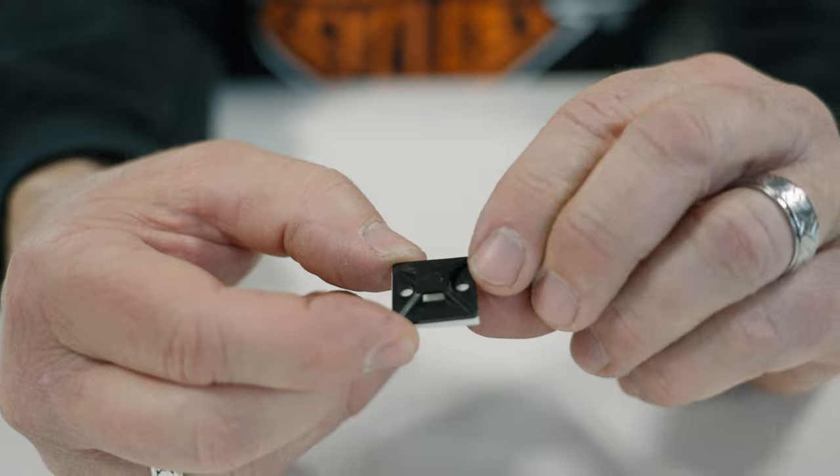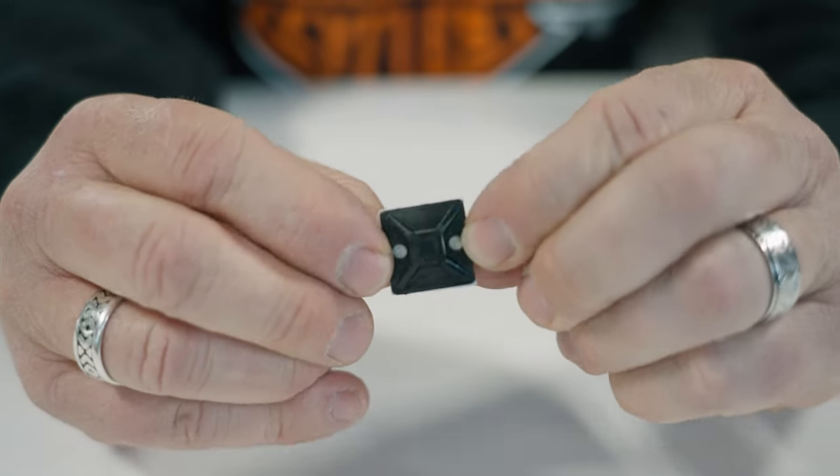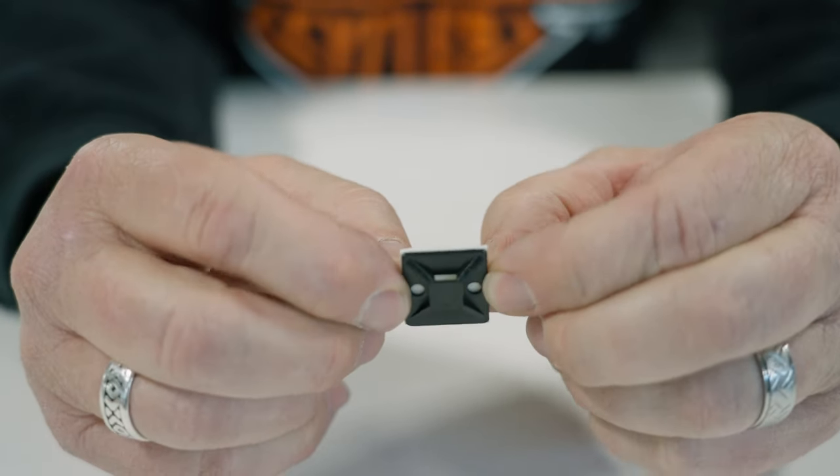The first zip tie mounting block we're going to look at is the stick-on style. These work great for interior applications if you're wiring up new lights or stereo, but not so good for harsh environments where there might be high heat or chemicals. So let's look at how we install these stick-on zip tie blocks.